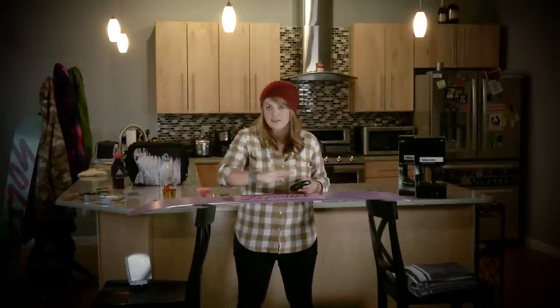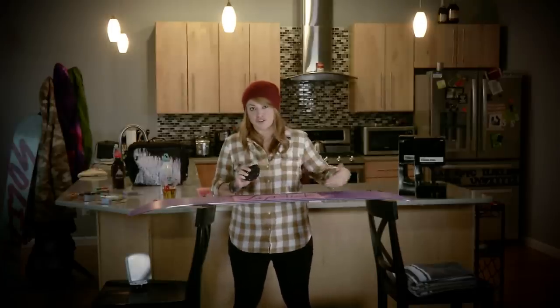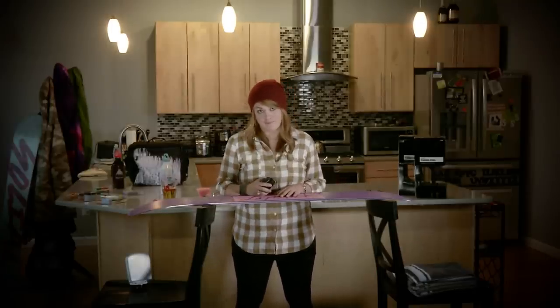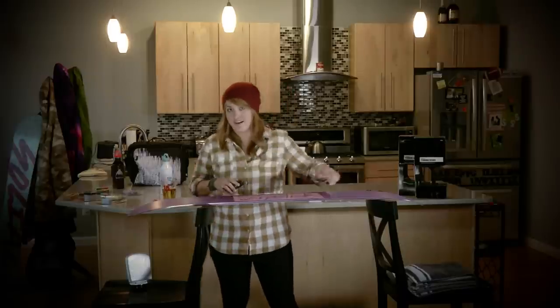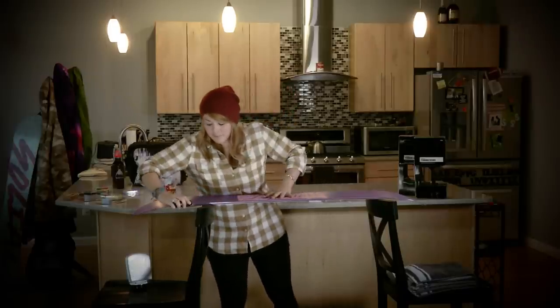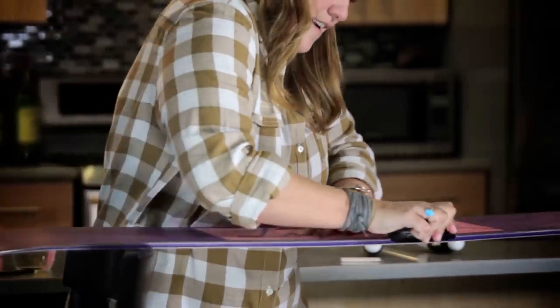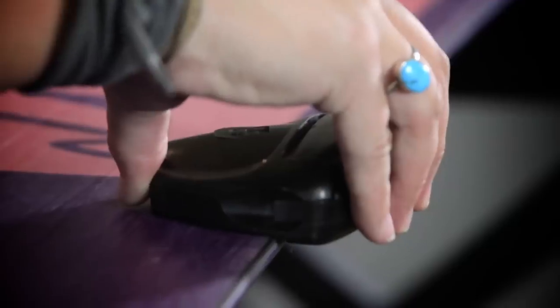It's important to remember that when you're using the file, you're only going in one direction. With the stone it was easy to just go around the board, but the file is built to only sharpen in one direction, so make sure you're consistent. The motion you want is one direction from tip to tail — I'm going to start here on the tip, place it on the board, and sharpen the edge all the way down.